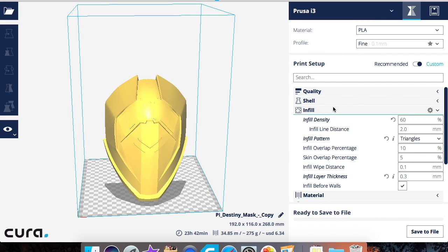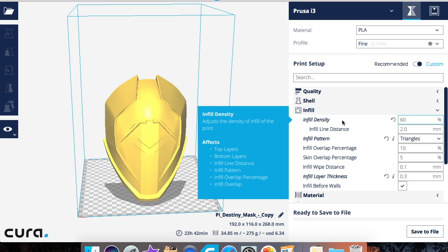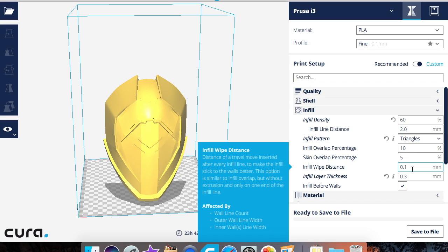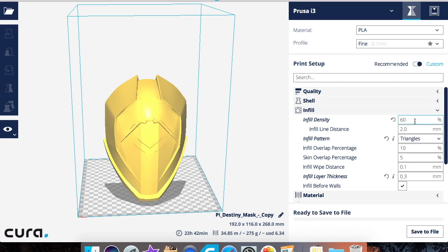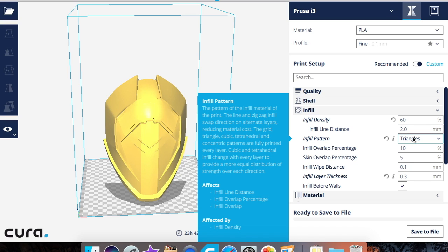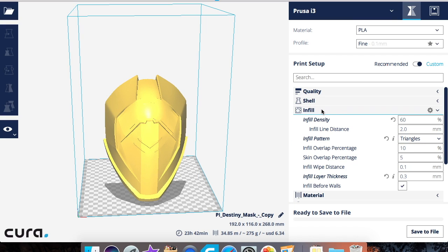Before we get started, just so you know, don't go by the numbers I have set — my prints vary and sometimes my numbers can be off because I do trial and error. I have another video with my actual Cura settings if you'd like to see what I use, so feel free to refer back to that one.